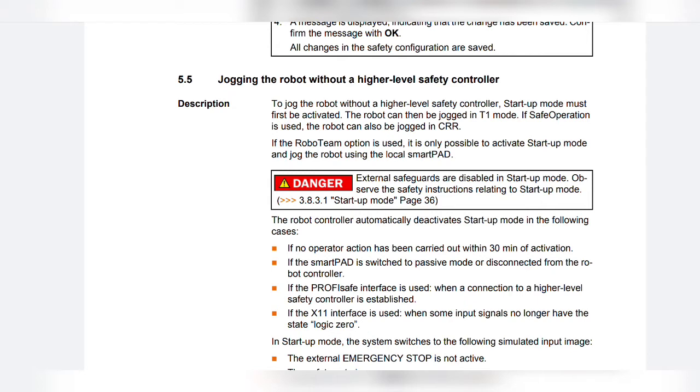Danger: External safeguards are disabled in startup mode. Observe the safety instructions related to startup mode.